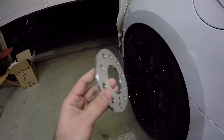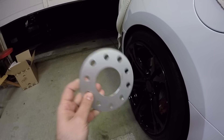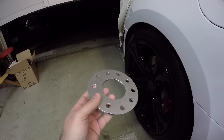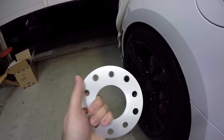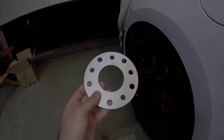If you go with a spacer that sits off the hub, that's bad — you don't want to do that. This one will still stay on the hub, so I'm in a good place with that. These are also aluminum, so they're super light but super strong. We're going to go ahead and put these on the car and see how they look.